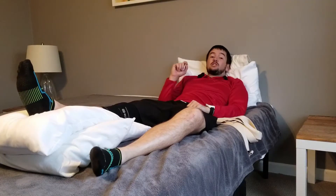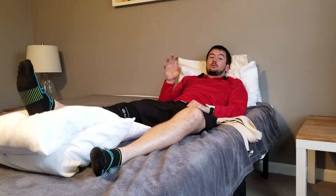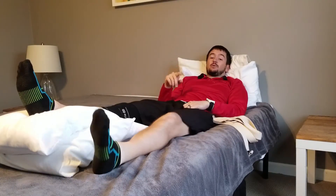This is John with Total Knee Coach and I'm going to show you a better way to do your beginning exercises in the hospital.